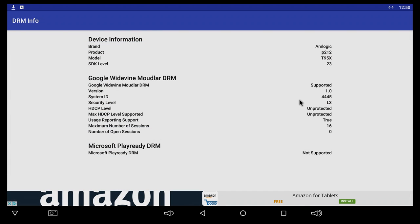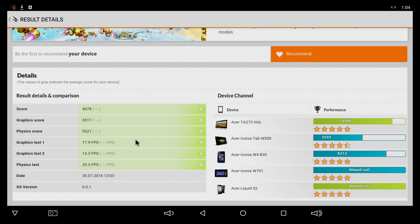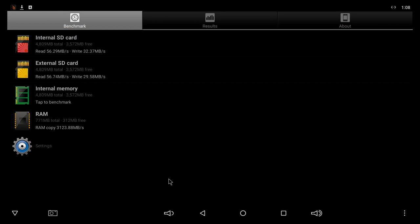For those interested, this is the digital rights management information. On iStorm Extreme, the box gets a score of 4,078, with additional information about the test shown below. For RAM and internal memory, these are the speeds we get on the T95X.